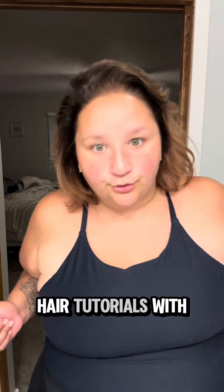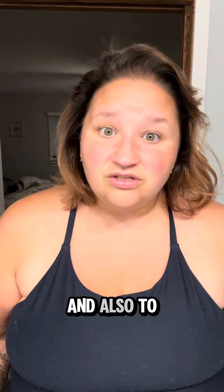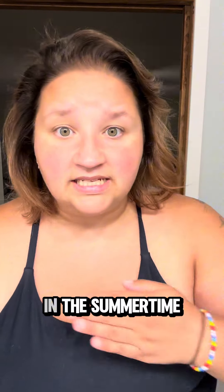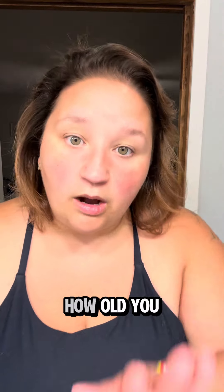Hello and welcome back to Unhinged Hair Tutorials with Jessica. Today I'm going to tell you how to wear your hair in the pool if you want it out of your face and to look cute when you're going under the water pretending to be a mermaid with your best friend in the summertime. You can be 30 doing this like me or you can be five years old. I don't care how old you are, just keep your hair out of your face.